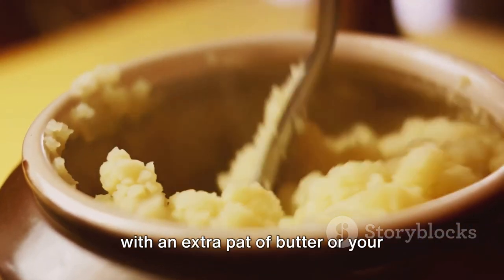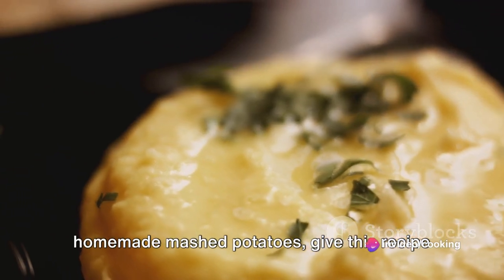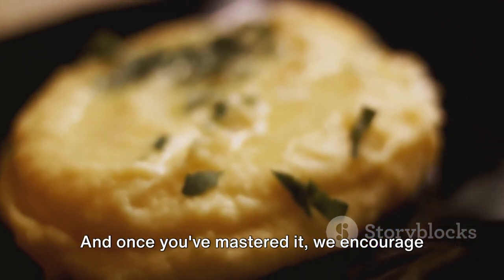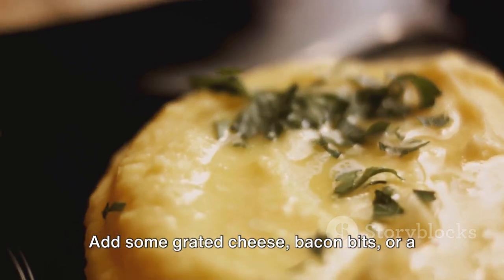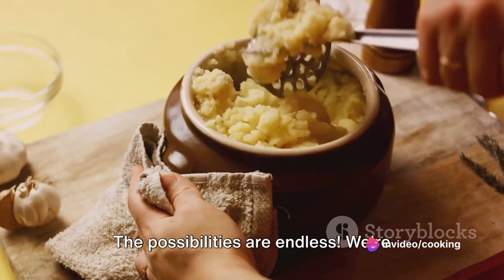And there you have it — the ultimate creamy mashed potatoes! Serve them hot with an extra pat of butter or your favorite gravy. If you've ever been disappointed by your homemade mashed potatoes, give this recipe a try — it's a game changer. Once you've mastered it, get creative and add grated cheese, bacon bits, or a dollop of sour cream. The possibilities are endless!